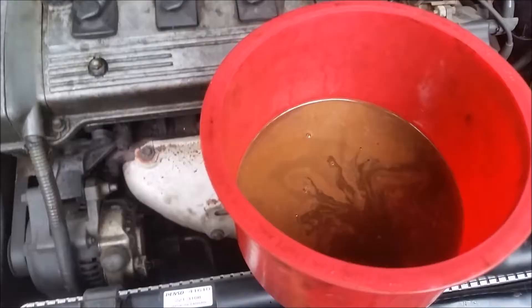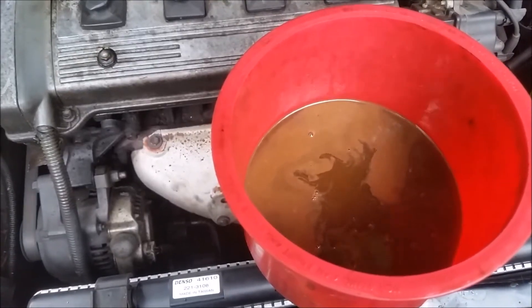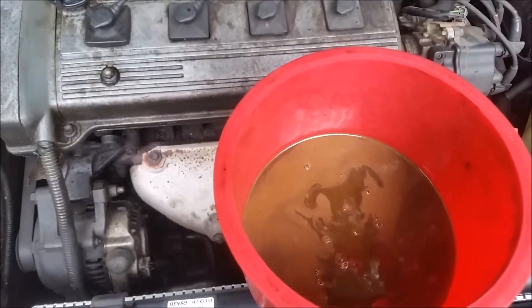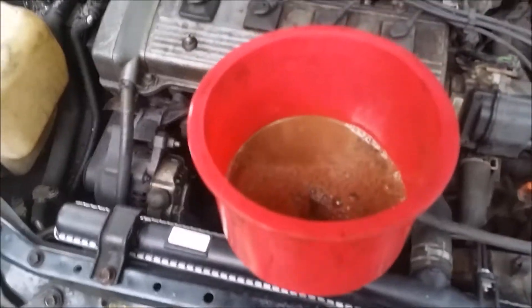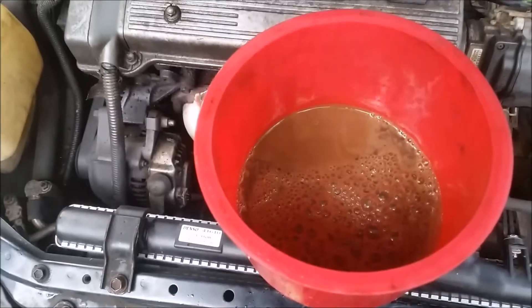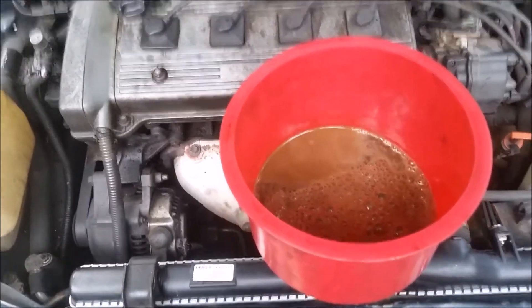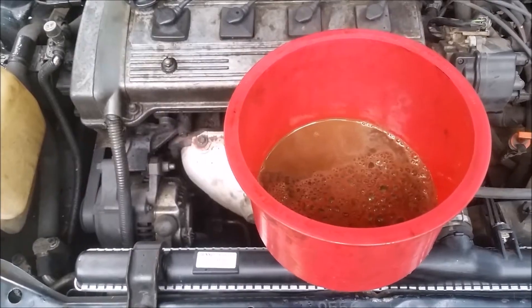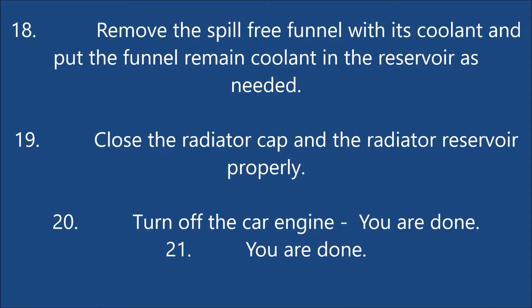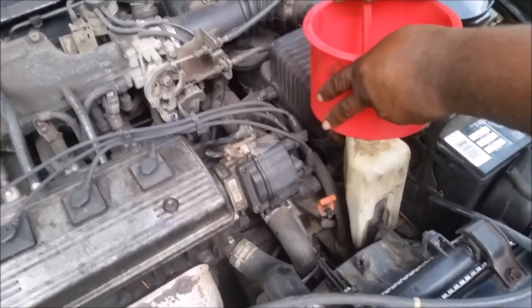You can see the air is still going out — it's bleeding all the air from the system. The thermostat is open, so you can see what's happening here. The fan is on, the air is going out, cooling it down a little bit. Now it should be good — top off the reservoir.